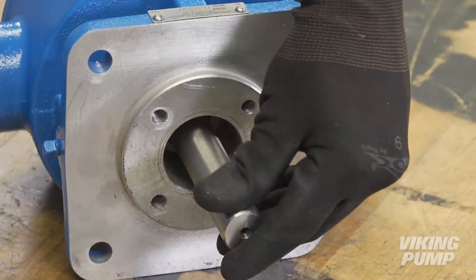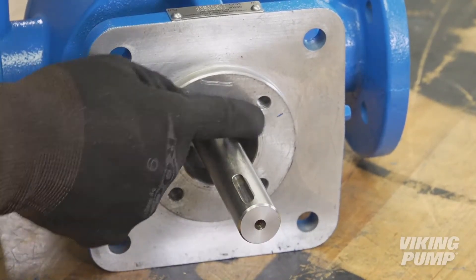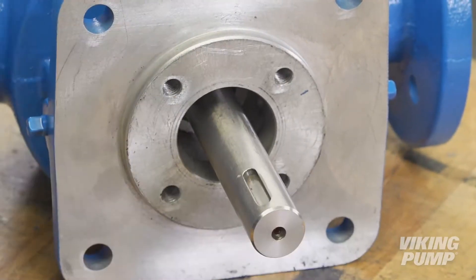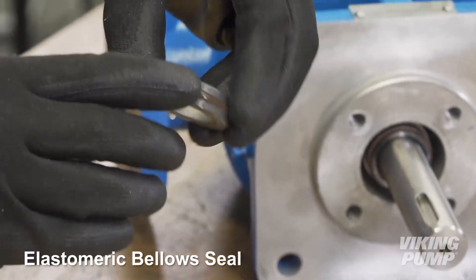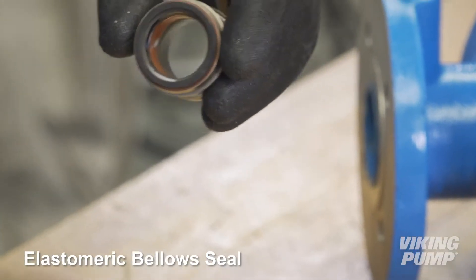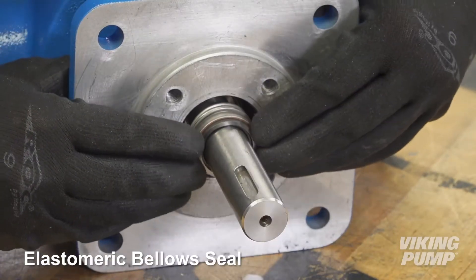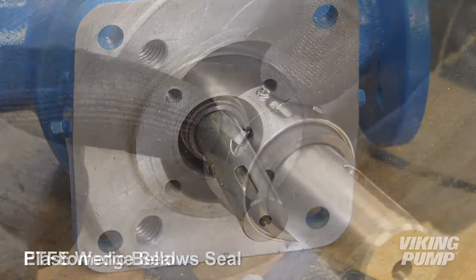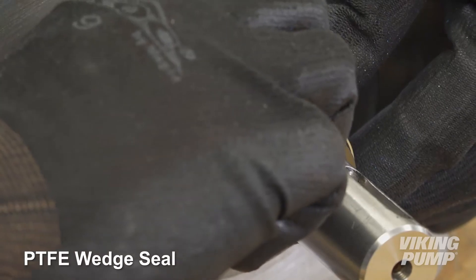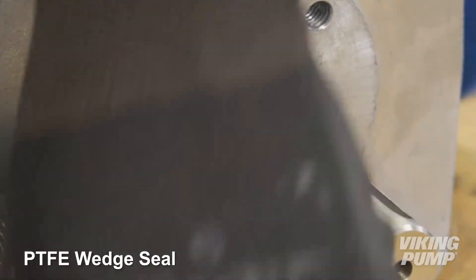For component seal installation, first make sure the shaft and face of the seal chamber are clean and free of burrs or scratches which may damage the seal or prevent sealing. Coat the shaft with compatible lubricant. For the elastomeric bellows seal, also coat the O-ring and bellows. Install the rotary portion of the seal by sliding it down the shaft and into the seal bore. For the PTFE wedge seal, remove the setting clips before pushing the seal entirely into the bore, set the set screws to the shaft, and tighten them evenly. They should be centered under the seal access holes.